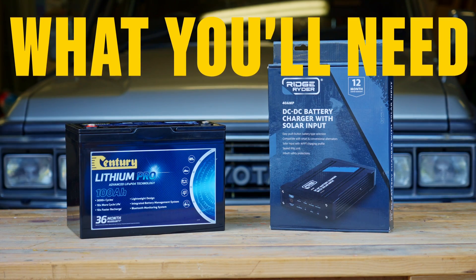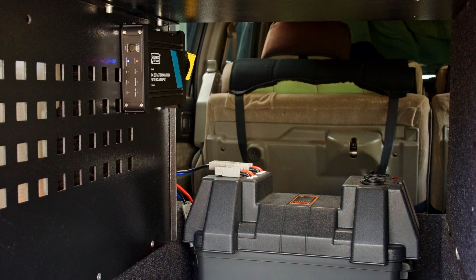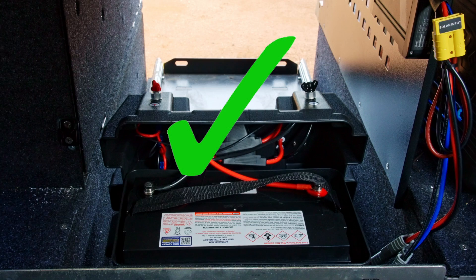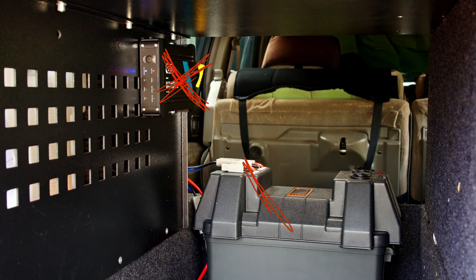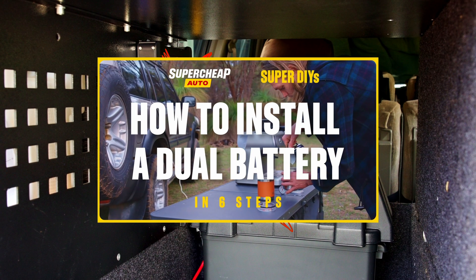If that sounds super to you, here's what you'll need for a lithium dual battery setup. First, an existing dual battery system. This must be located inside your vehicle away from heat to ensure the best life for your replacement lithium battery. Definitely not here. If you don't have a dual battery system, hit pause and watch our video on how to install one. The link's down below.